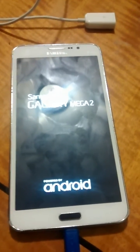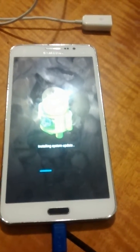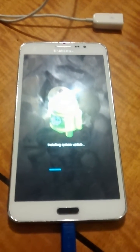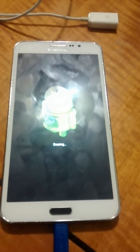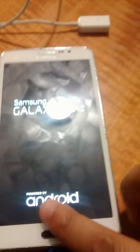It was bricked at 4.4.4, which is quite crazy. As you can see, everything in Odin passed. So now we're jumping back to the device.